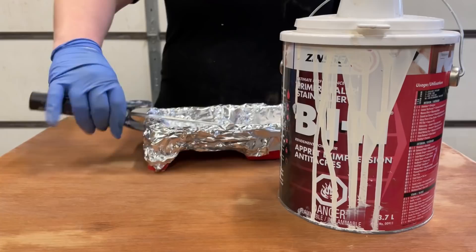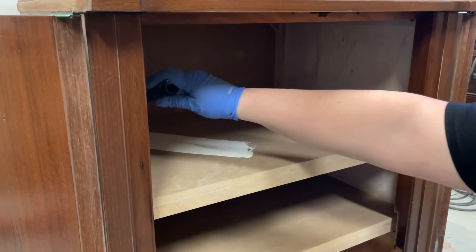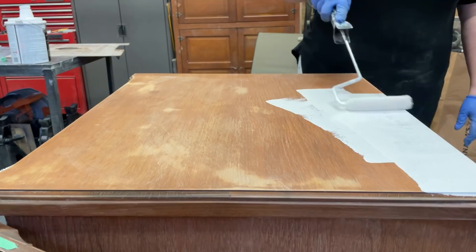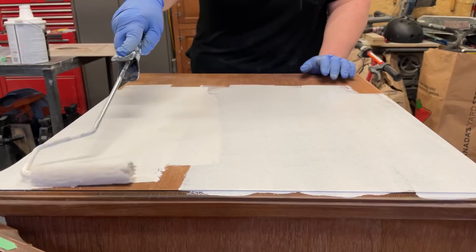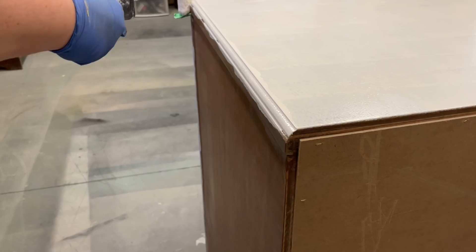I'm going to be priming with my favorite BIN shellac-base primer and a four-inch microfiber roller. This primer is going to serve a few different purposes: it's going to seal up the raw MDF on the inside so that the MDF doesn't soak up all of the moisture from paint and cause it to swell. It's also going to give me a nice unified surface for painting over the heavily sanded spots, the lightly sanded spots that still have some of the original finish, and the spots that have wood filler - otherwise all three of those textures would absorb my paint a little differently. Lastly, the primer is going to block in any wood tannins that may want to bleed up through and discolor my new paint job.